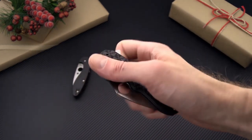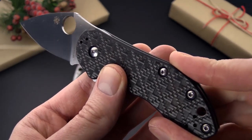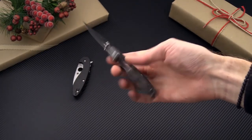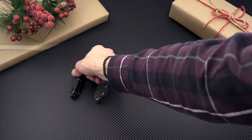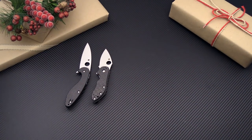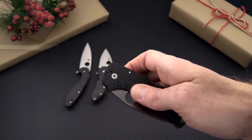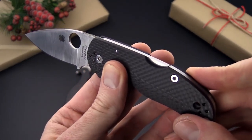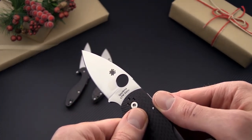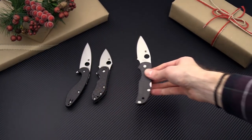We've also got the Spyderco Dice, a very compact EDC flipper with carbon fiber on the front and a titanium frame lock on the back. Ball bearing pivot flipper with fully flat ground CTS XHP — a great little compact folder. And we've got the new Spyderco Native 5 in contoured and 3D milled carbon fiber, a great lightweight design made in the USA with S90V blade steel for high wear resistance and a back lock mechanism for ease of operation.